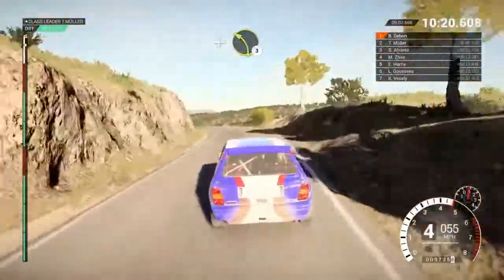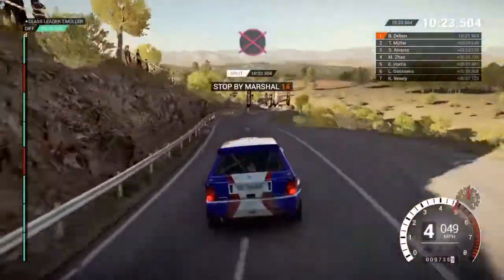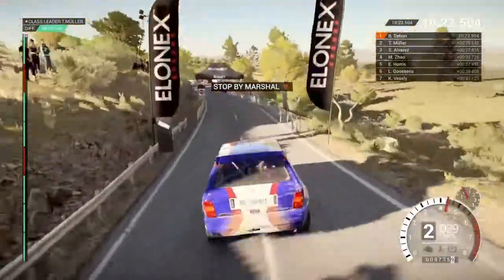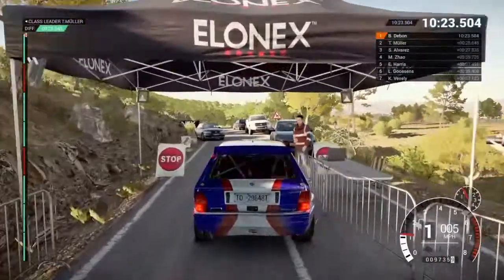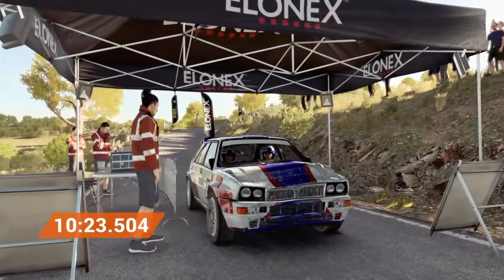And left 3, to finish. Okay, get her up to the marshal. Perfect, great result, well done.